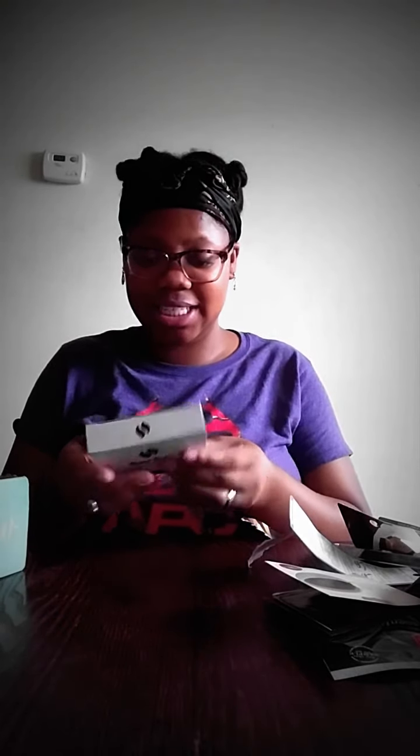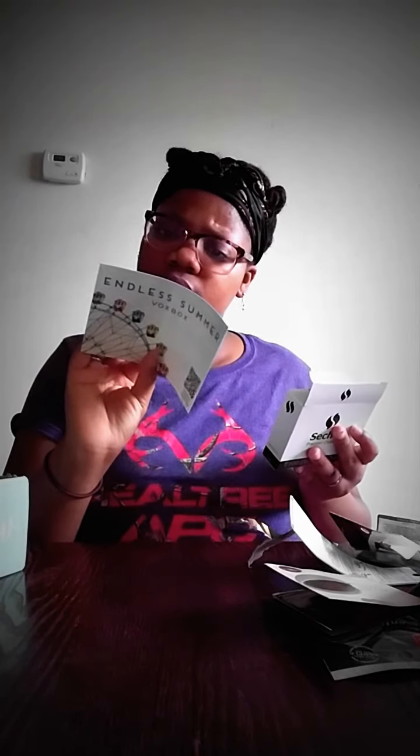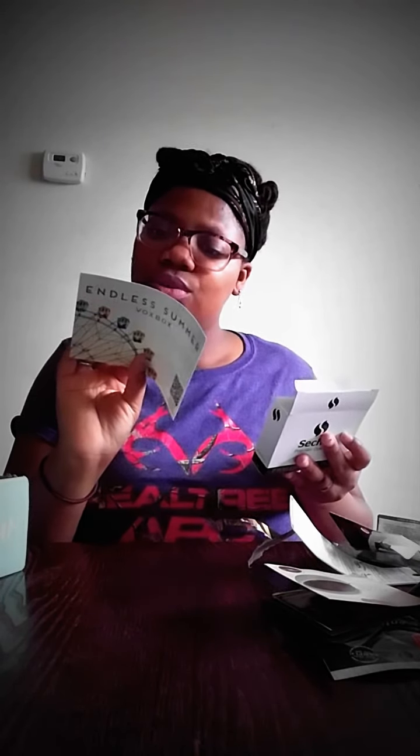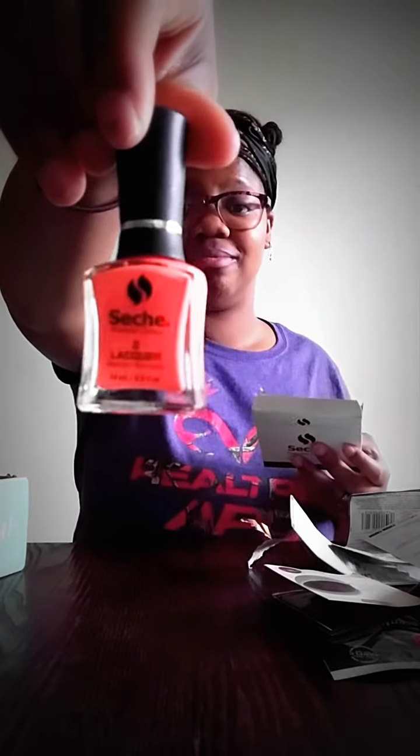Okay, this is some nail polish. I thought it was supposed to come with three but it's two — that's okay though. Look at how big this bottle is — that is great, and it's a cute color. And this smaller one I think is the top coat that goes over your color. Yep, it's the top coat — very small, you can tell it's a sample.